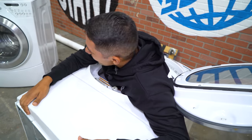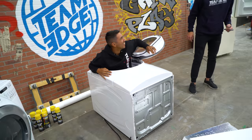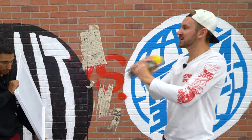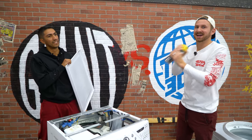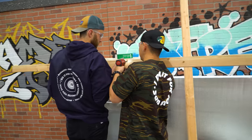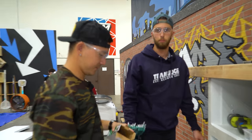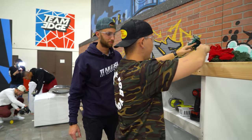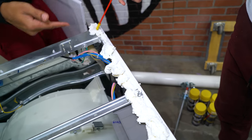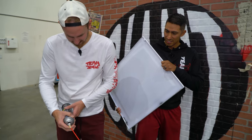You know when you get in - like those compilations on YouTube of fails of people getting in washing machines? That's like, why are people getting in washing machines? You gotta shake this for at least a minute. You gotta go full shake on it. Do a layer and then set it on top. All right guys, we got a reef to put on our boat.